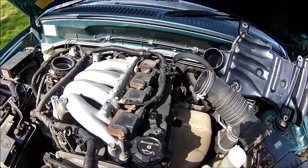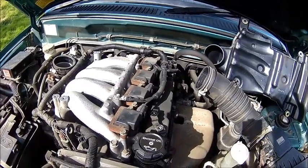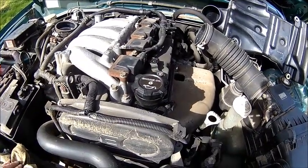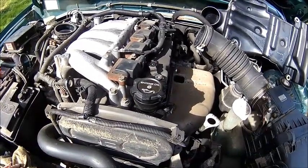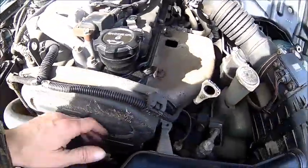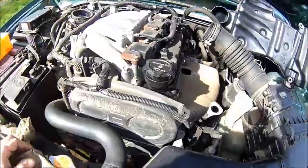It's got 59,000 miles on the clock, almost 60,000. The cam belt should be done soon as well — I need to order one. It's a relatively easy job because there is enough room to get there, but it's going to need doing.